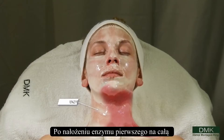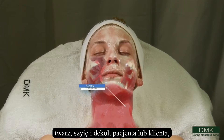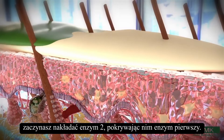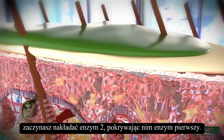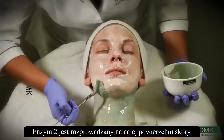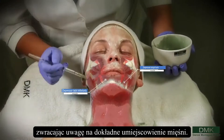After applying Enzyme 1 to the entire face, neck and décolleté of the patient or client, you start your Enzyme 2 by flooding it over Enzyme 1. Enzyme 2 is brushed over the area, paying attention to the exact muscle sequences.